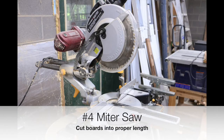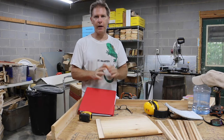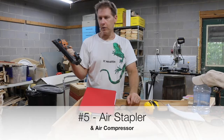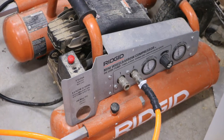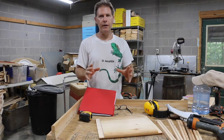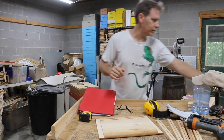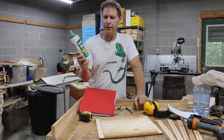Number four is a miter saw — a power miter saw — and this is the one I use. It's great for cutting your boards into the proper lengths you need. The next item is an air stapler. You'll need an air compressor too, and you don't have to buy the biggest one. This is the one I use — it doesn't have to be the same brand — and it uses various size staples. Most of my equipment is put together with staples and glue.